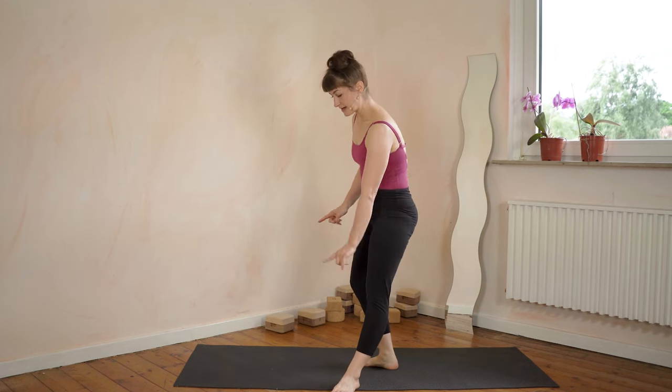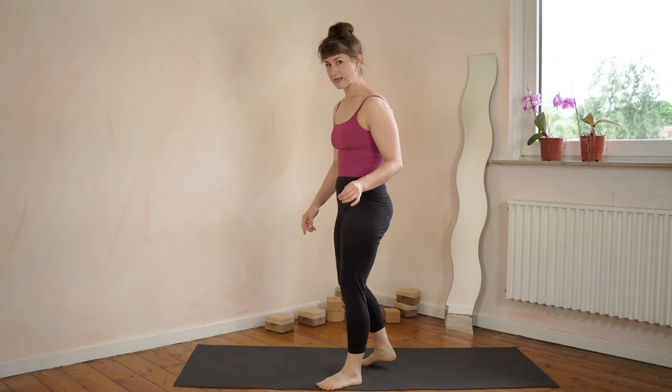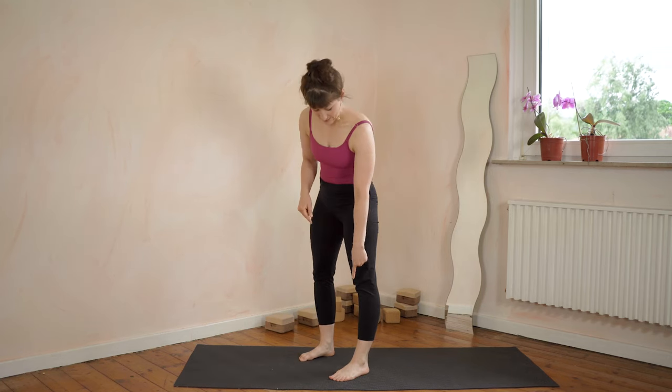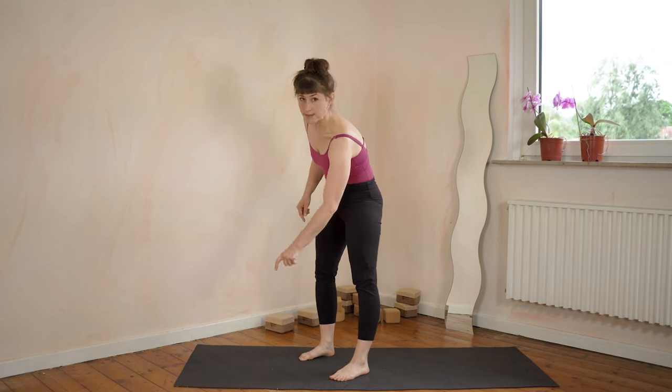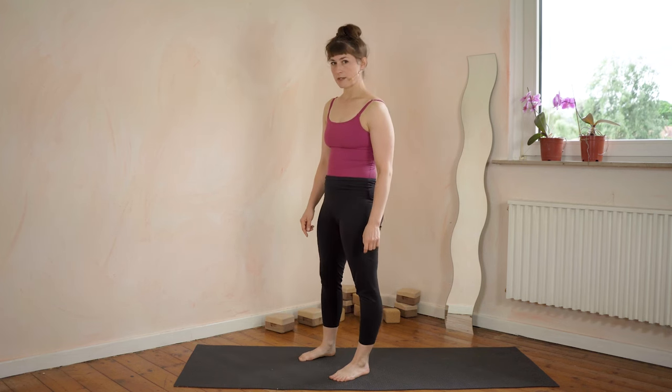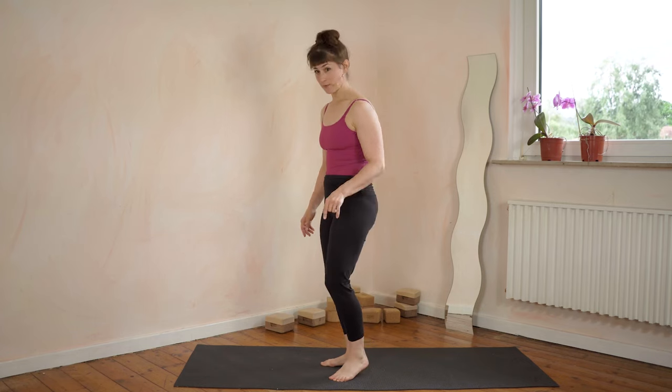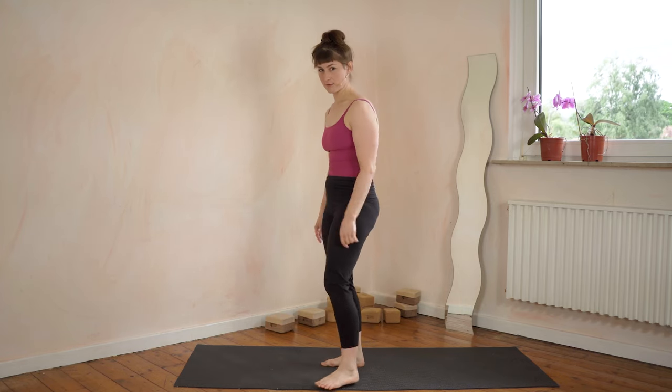Make sure that the leg that you're jumping off with, the second one, it doesn't come up into a rabbit jump like this, but it stays straight because you are ready to come back to the floor. We are ready to land safely on the floor, not to crash into the wall.